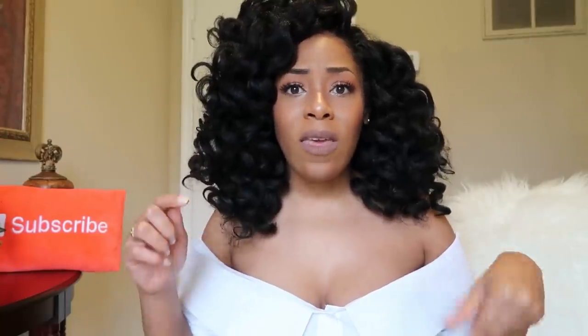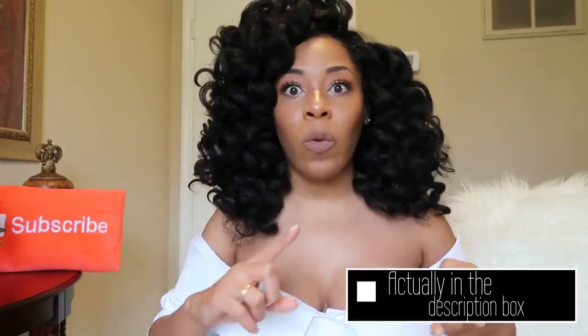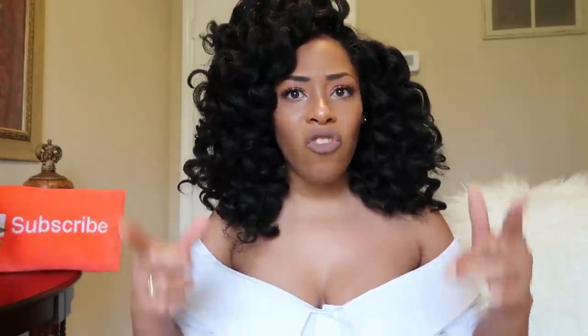Now if you want to skip to certain parts, in the pinned comment I will list the timestamps for my first day thoughts, first week thoughts and all that. But if you just want to see the course of the video, just keep watching.